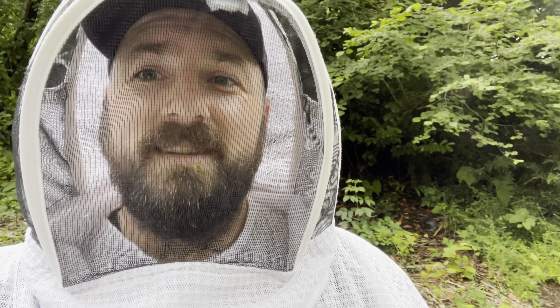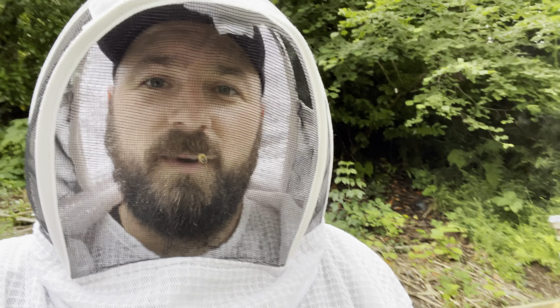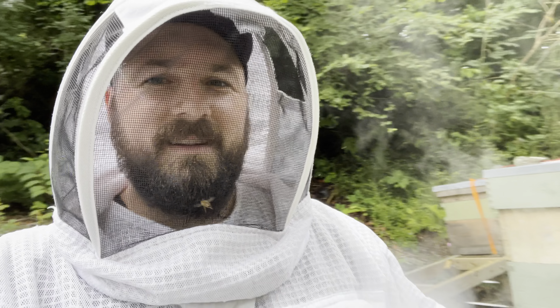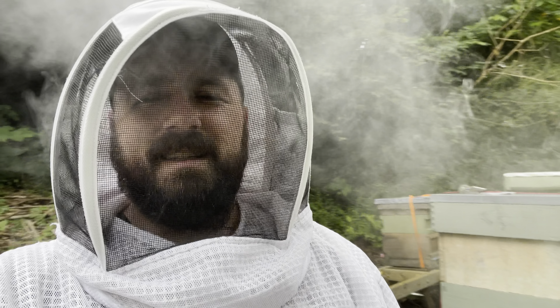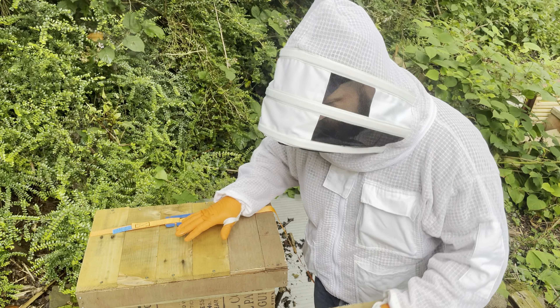I wrote to BS Honeybees asking them what they think I could have done wrong to make that hive swarm so suddenly. It wasn't in the box seven days and it swarmed. They went through some things back and forth with me — Daniel did, from BS Honeybees.